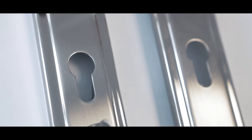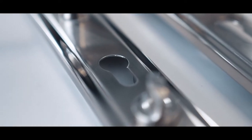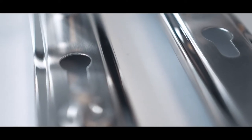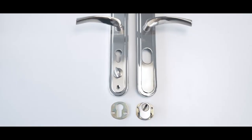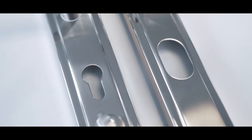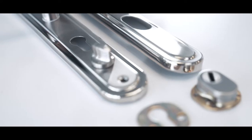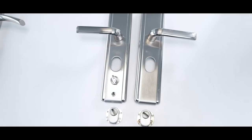Hooply handles typically come with three escutcheon types: 1. A Euro profile cylinder cutout inside and out. 2. A Euro profile cylinder cutout inside with an oval cylinder protector on the outside. 3. Oval cylinder protectors on both sides.